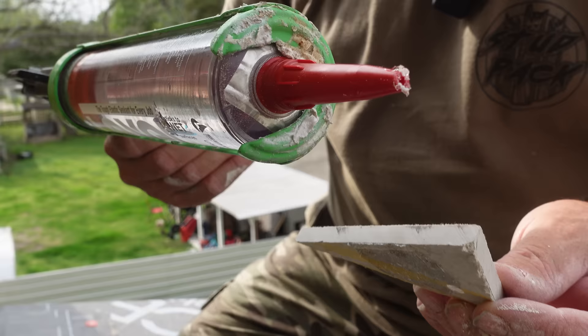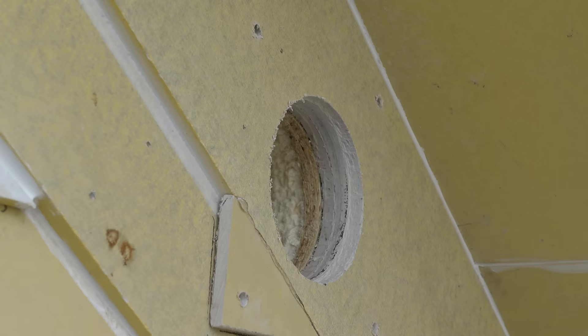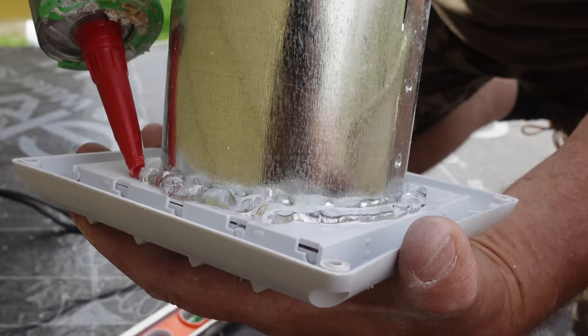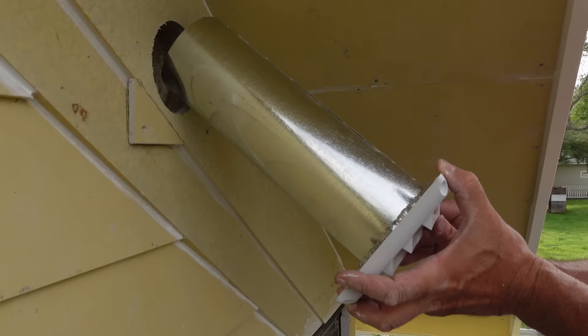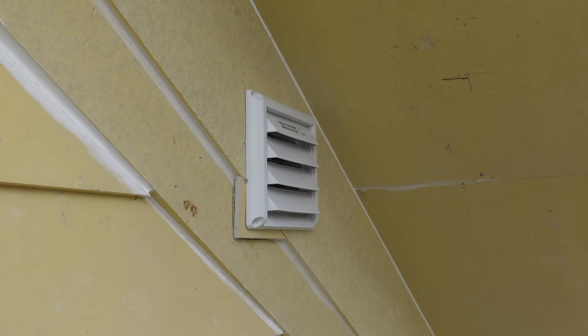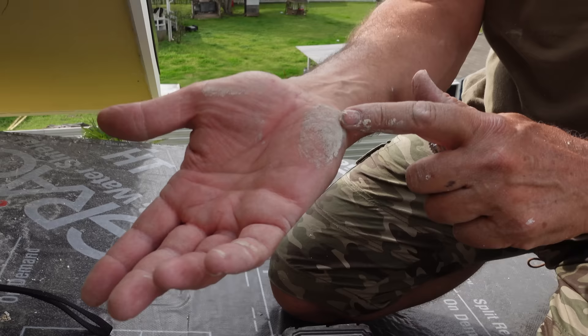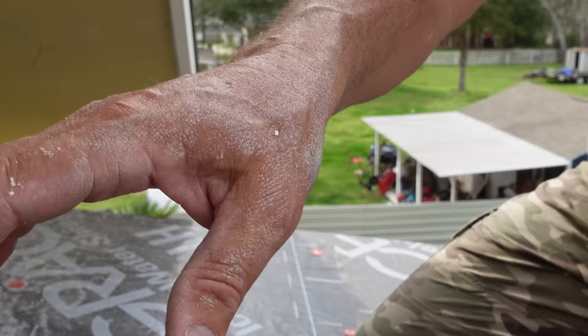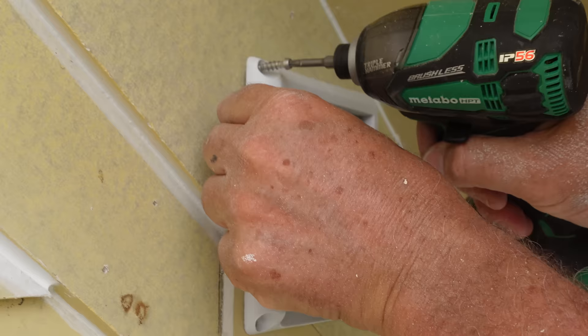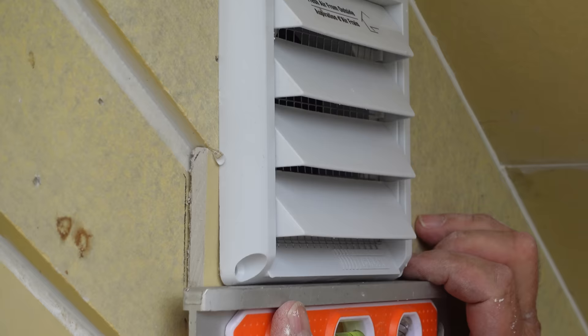Are we ready for this? We're going to put Lexel back here. Looks pretty cool, man. That turned out better than I thought, to be honest. You were sweating that detail. That was not bad at all — right on the money. The hard part's going to be squeezing into that attic space. And it's the right length and everything — must be living right.